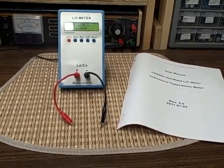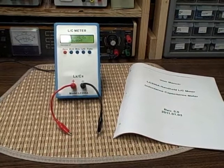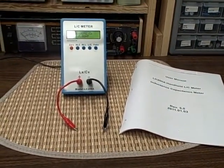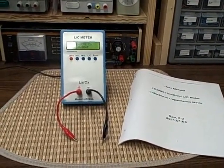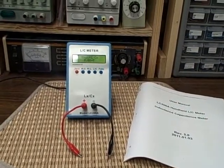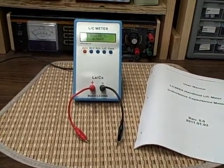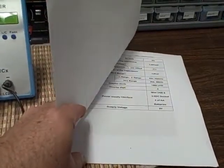I've now purchased a more expensive unit that measures capacitance, inductance, ESR, and so on. So I have a surplus of a couple of different meters that I've combined into one, and I'm now offering them up for sale — this is one. It comes with the user manual, which guides you through the usage and gives you the specs on the unit.